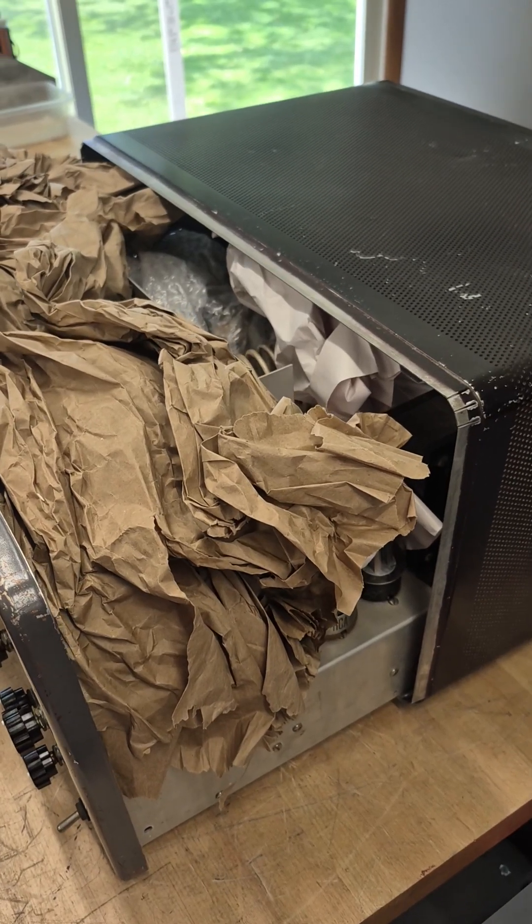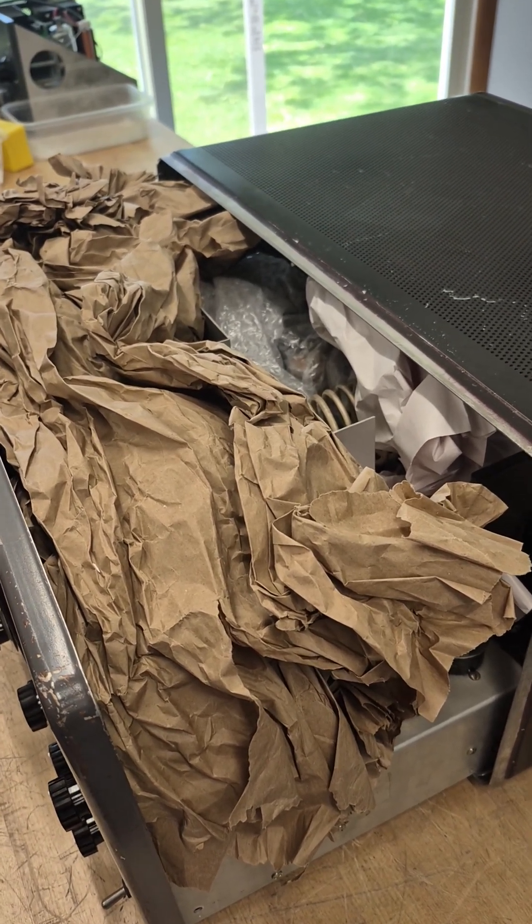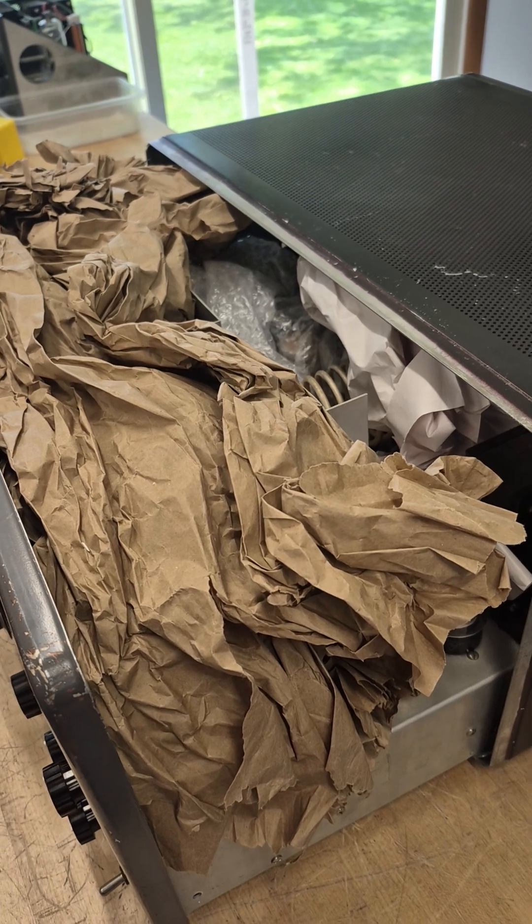I got the chassis partially slipped out. You can see she's full of packing, which is a good thing. Let's hope that chassis looks as good as the outside.